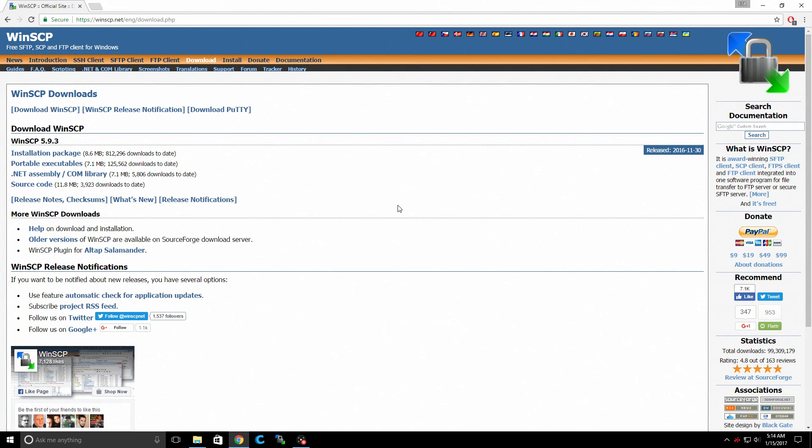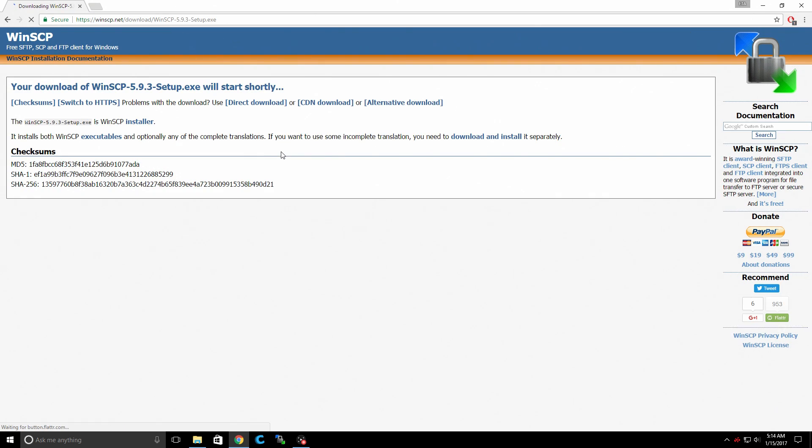Let's open up a browser — we're going to download WinSCP. You can download the installation package or the portable executables. I'm going to download the installation package. It's quick to download and very easy to install.